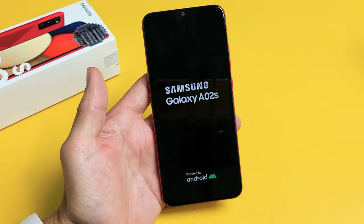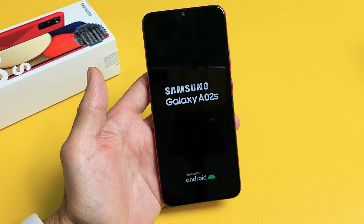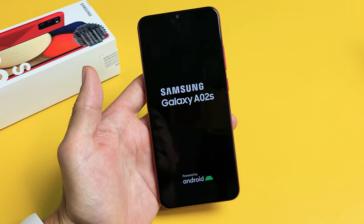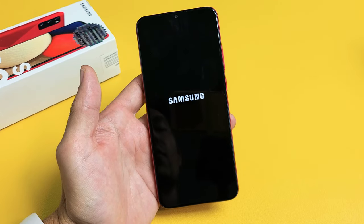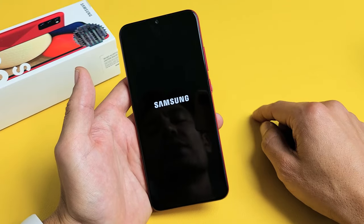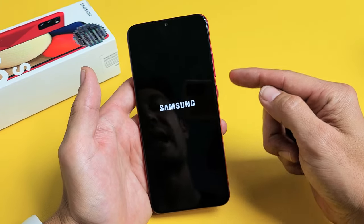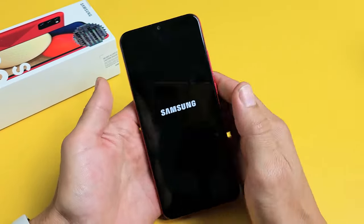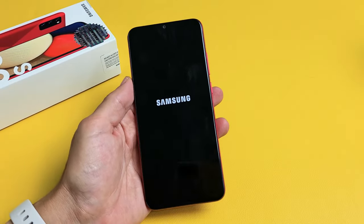This should boot us up into the Android recovery menu. Let's see. Okay, it doesn't look like it's gonna do it — it's just basically forced restarting, just booting back up. So we're gonna do this again. What I did wrong was I had to move faster as soon as it vibrated. Let's wait for this to boot back up and we'll do a second try.